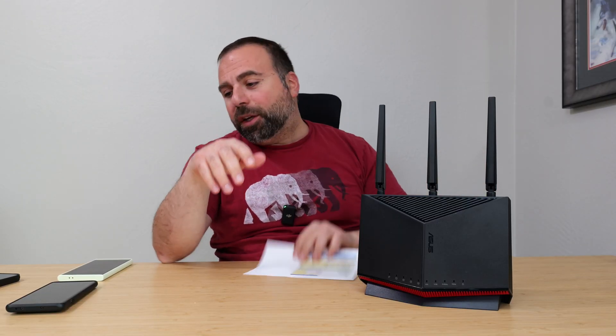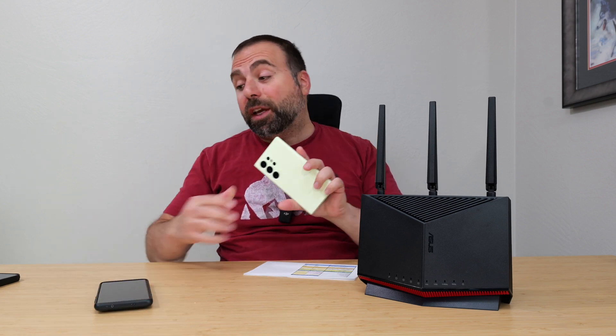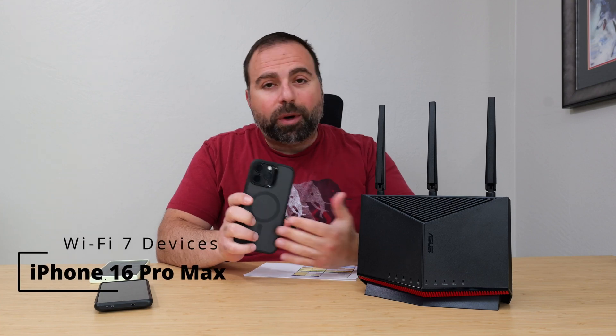I've had a chance to play with this router and I've done all the speed test and range tests — I have all those numbers right here. These were tested with the following Wi-Fi 7 devices. Just as a heads up, I do have the iPhone 16 Pro Max, which is a Wi-Fi 7 device.